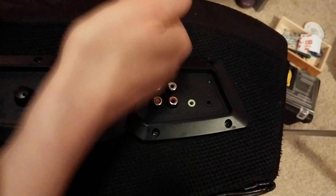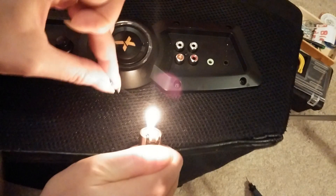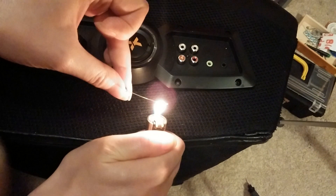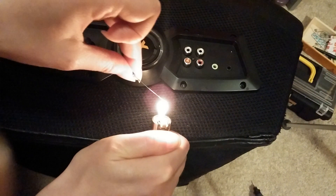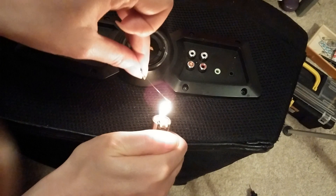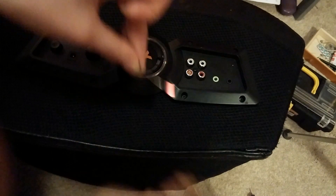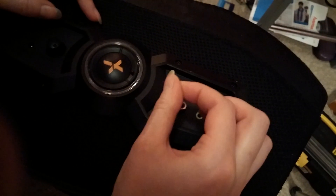So let's see if this works. Keep heating it up — the tip is glowing a little bit but not enough. Now it's getting pretty orangey, glowing red. That'll probably do it.